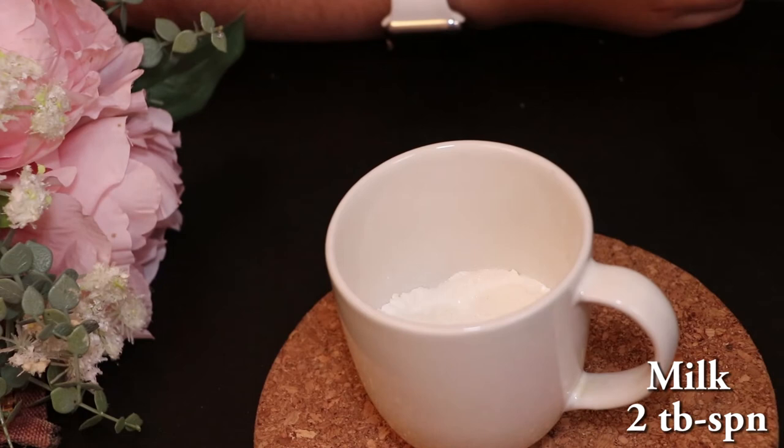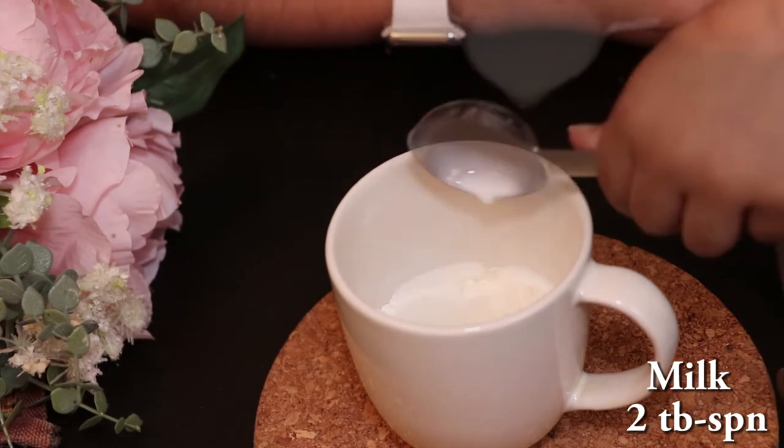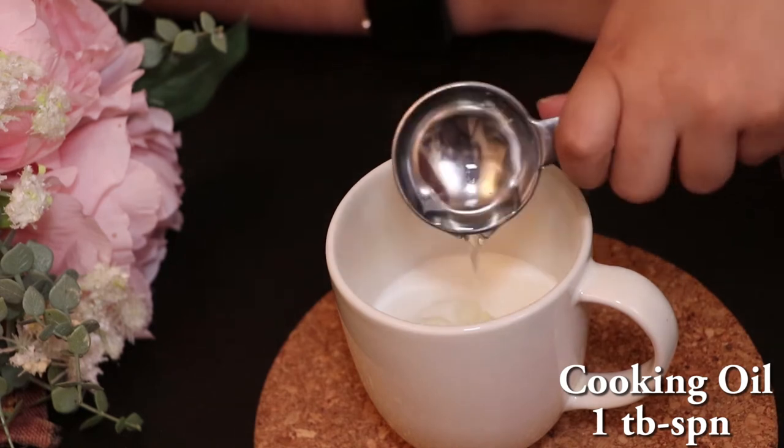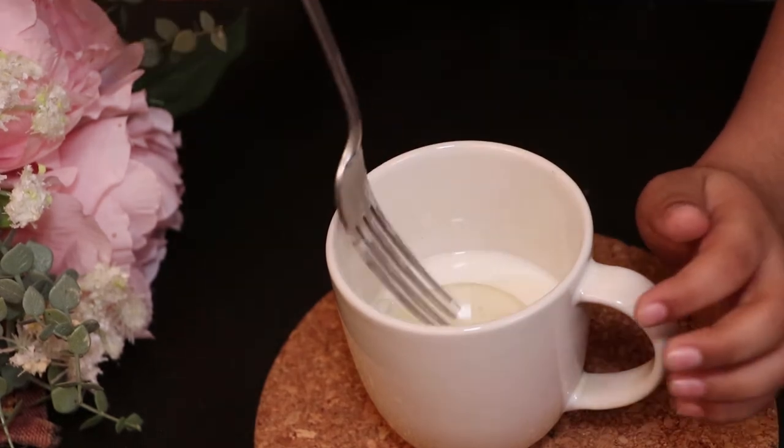2 tablespoons of milk, 1 tablespoon of cooking oil. Now we have to mix again.